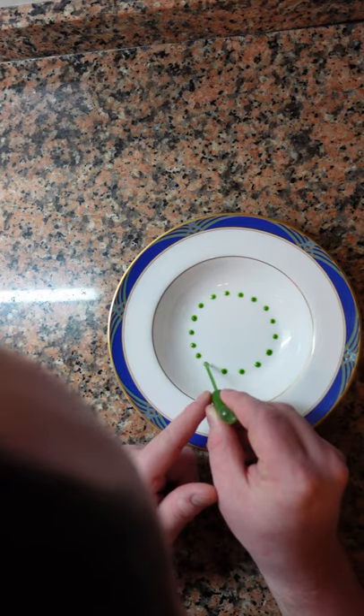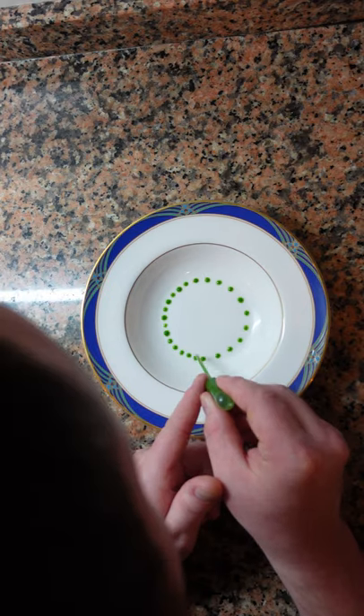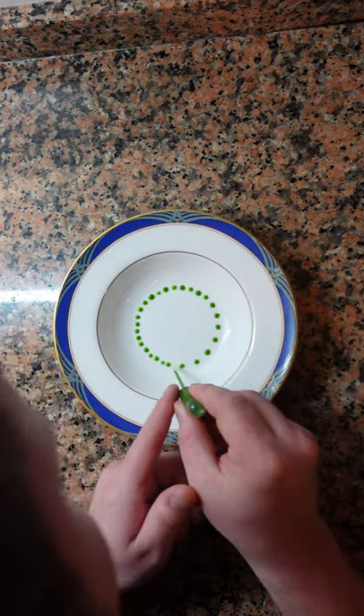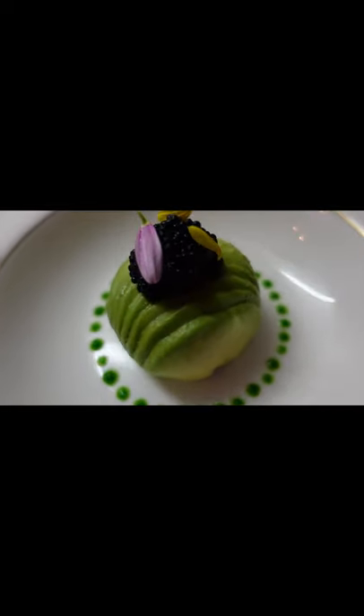For purees and thicker sauces, you can use a squeeze bottle. For thinner sauces and coulis, it's better to use a pipette like I am right here. Whether you're into more classic or more modern and abstract, it's still a good idea to know how to make them.